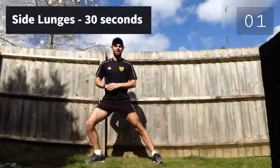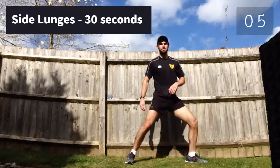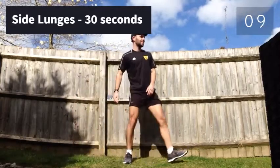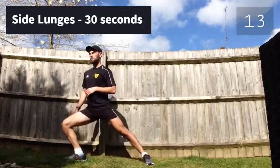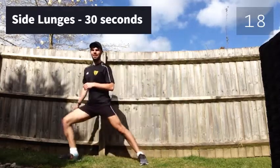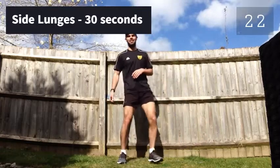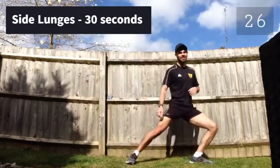Now we're ready to begin again. Next one: side lunges. Finish it in 3, 2, 1.